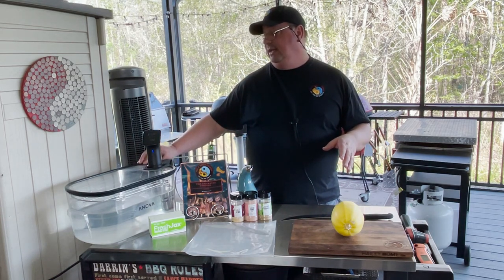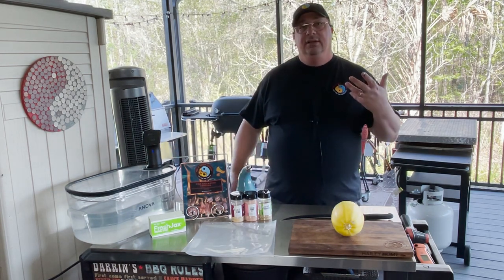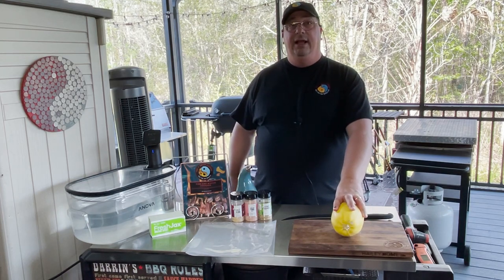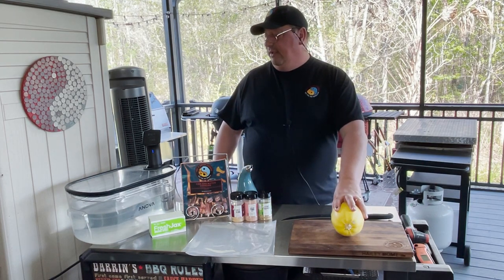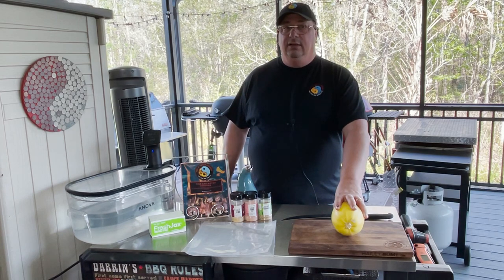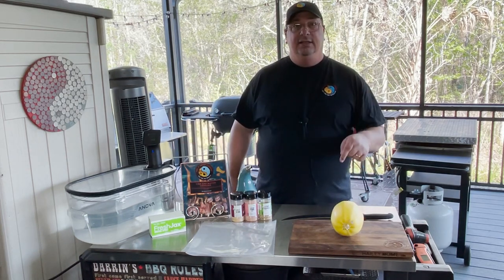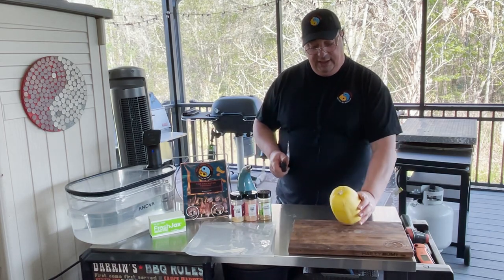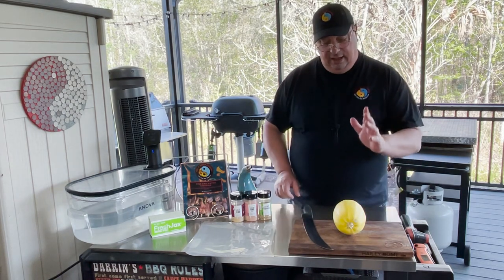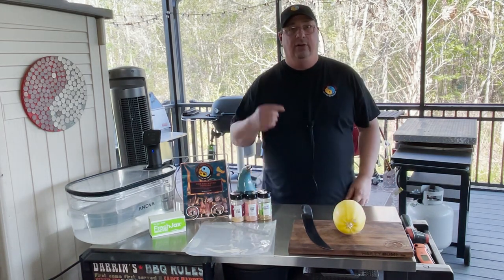I've got my sous vide bath heating up to 185 degrees — I actually have it set to 188. Vegetables have to cook at a lot higher temperature due to their cell structure being a lot different than meat proteins. You really need the water at least over 180 degrees, preferably 185 to 190. We're going to cook it for about an hour and a half. First thing I have to do is cut this thing in half lengthwise, then scoop out all the interior stuff. I'll be right back — I forgot my spoon.